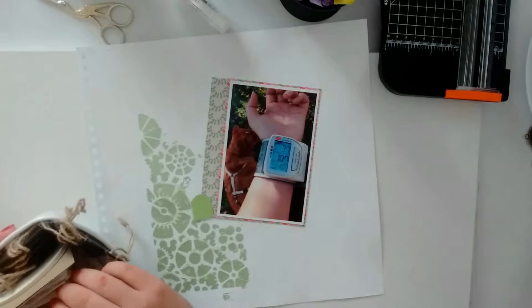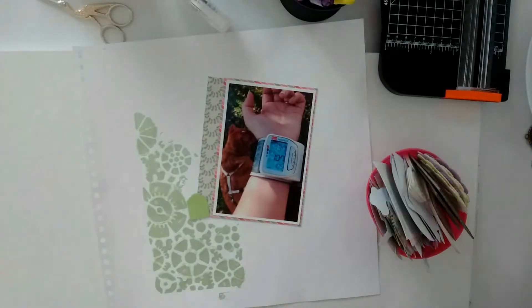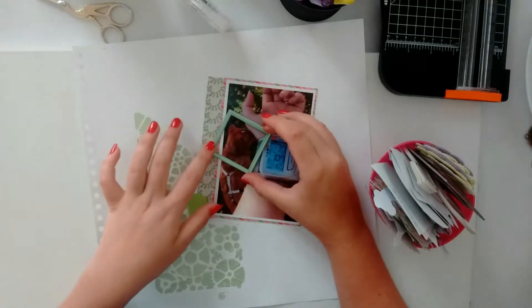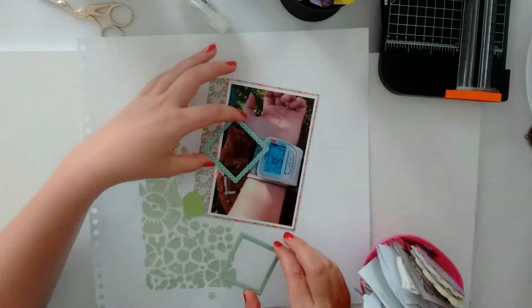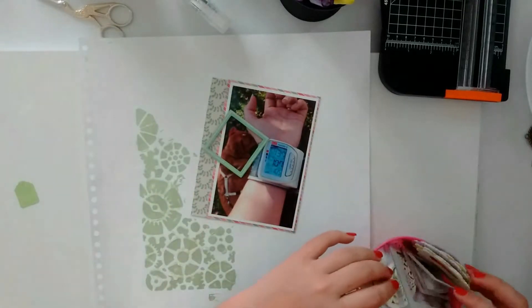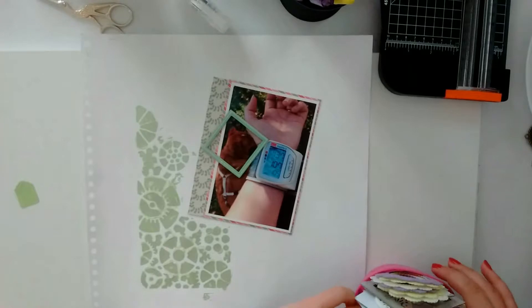The tiny label that is on my layout right now I die-cut myself with my Cuttlebug. I actually end up using that, and I decided to use this frame — it's a mint green frame with a holographic stripe in it.